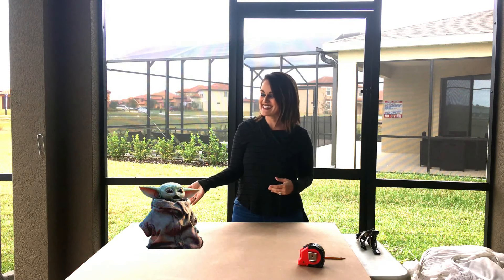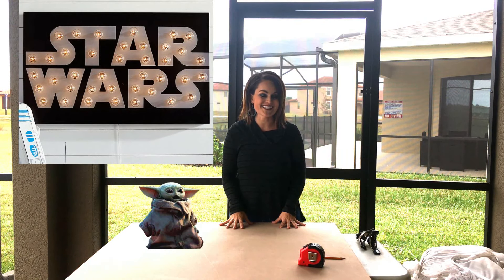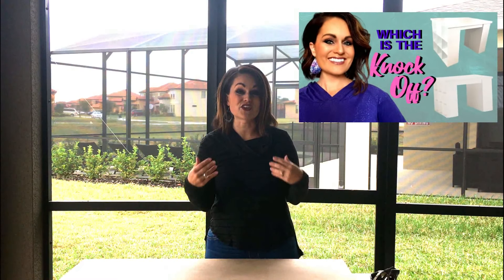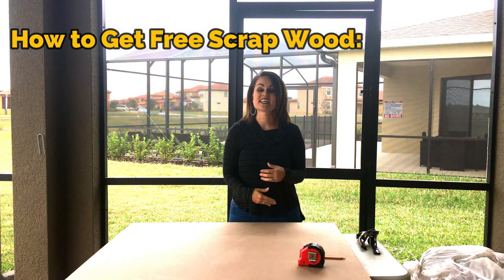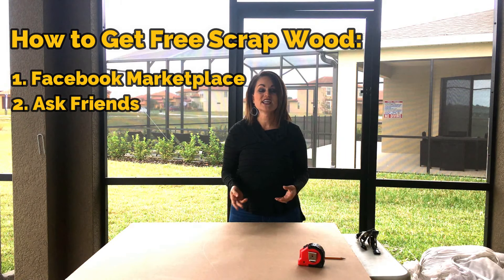I've got Baby Yoda here with me today and we are going to be knocking off a Pottery Barn Kids Star Wars marquee sign, and I'm really excited because we're going to be doing it for a fraction of the cost. This is actually a scrap piece of wood left over from my Pottery Barn knockoff of a craft table. This was free to me — there is a way to get free wood. Look through Facebook Marketplace; lots of people are always trying to get rid of scrap wood. You can also check construction site dumpsters.